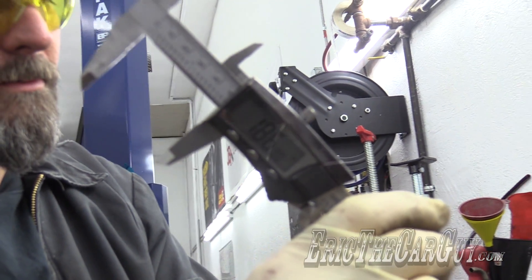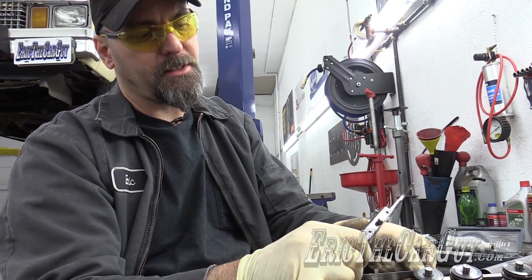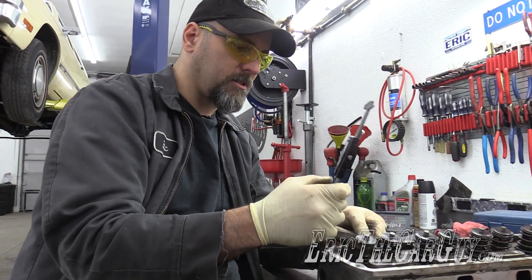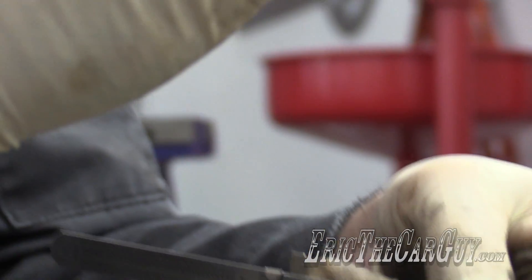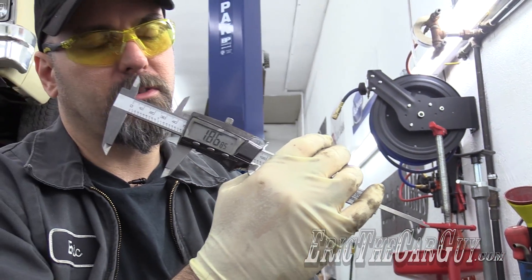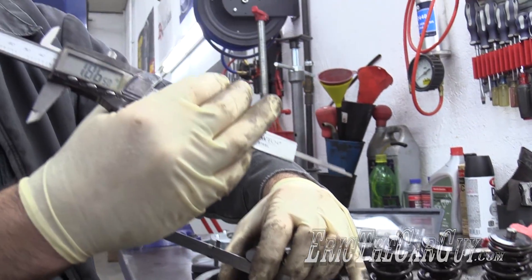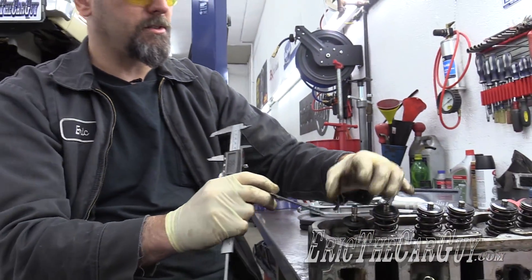I'm going to do this in a couple of different locations. In millimeters that would be 47.45 mm. Doing it again — I come up with 1.86. So I'm really close each time. Right around 1.85 to 1.86 is the installed height.